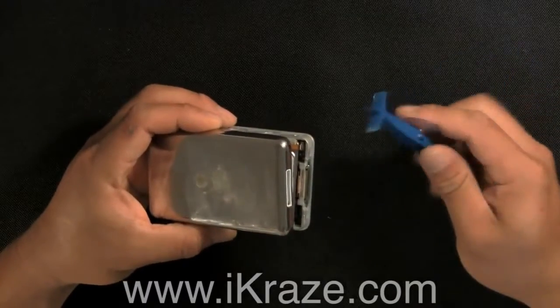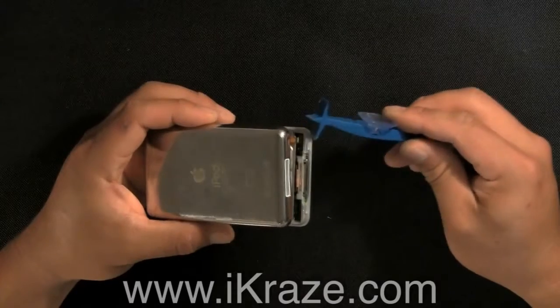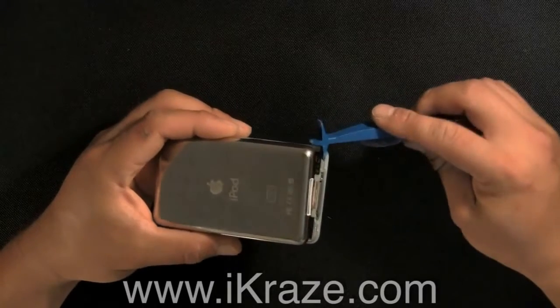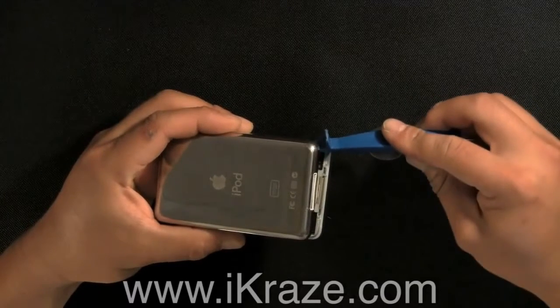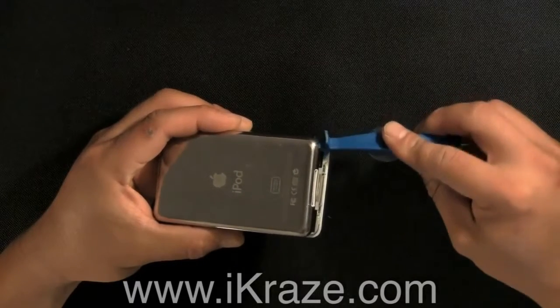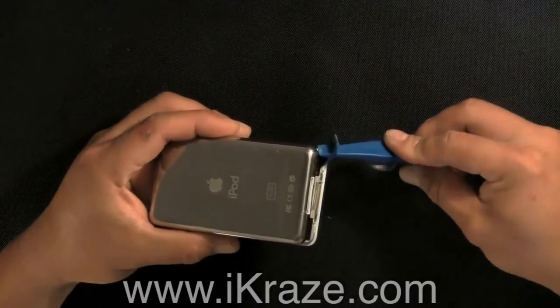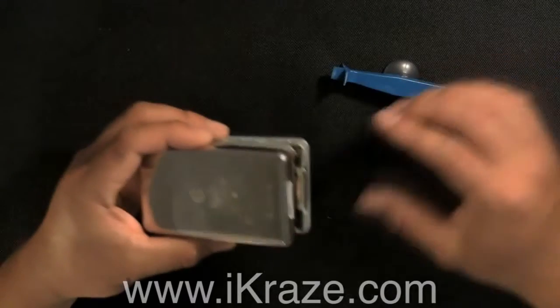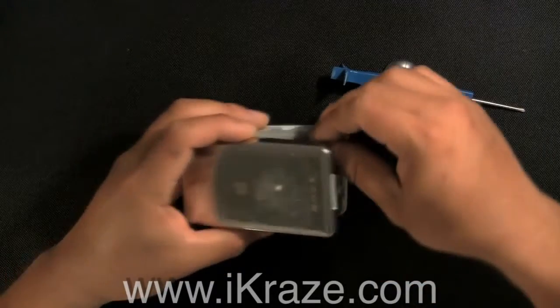Use the eye tool to lift up the brown connector clip. Remove the ribbon from the connector clip.